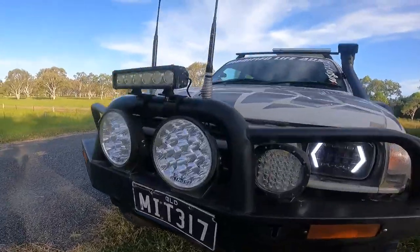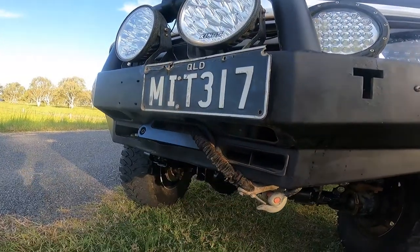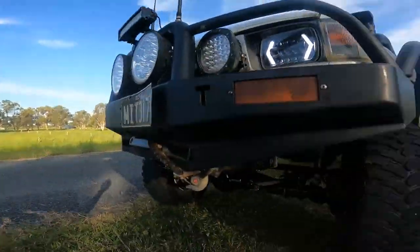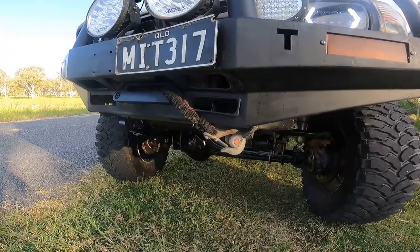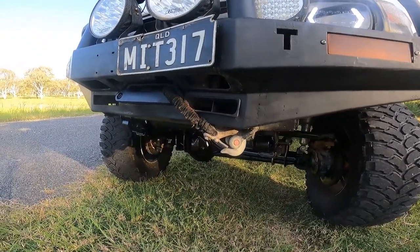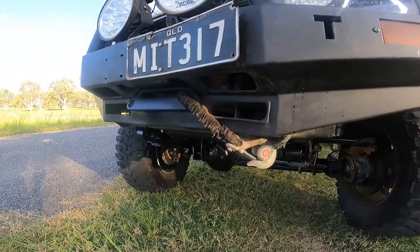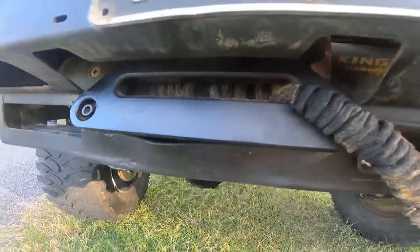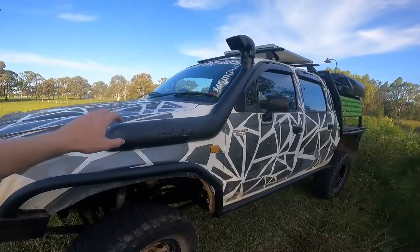Underneath the bull bar we've got a King's Dominator winch — nothing too special, just a stock-standard cheap winch, but it has never let me down. I've had it on the car for almost two years and it has pulled me out of bog holes, up hills — it has done just about everything. I can't fault the winch.